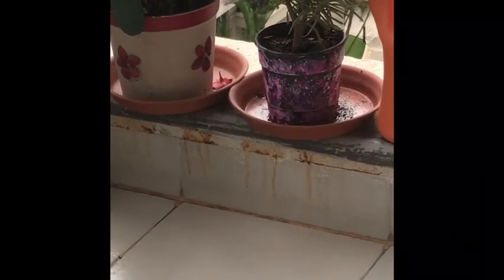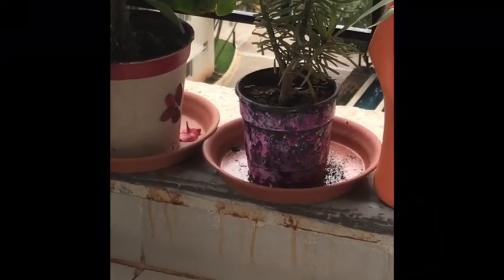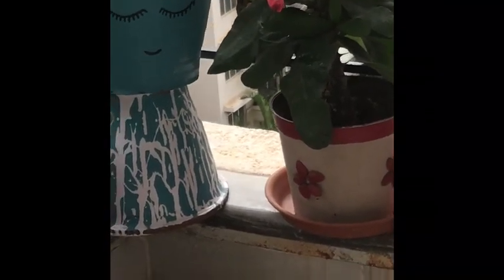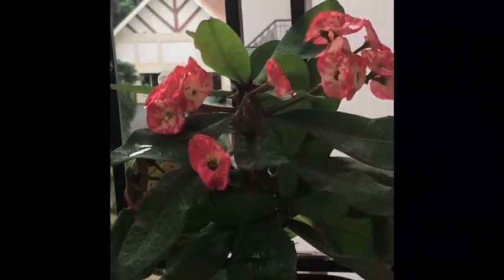Next is the white and pink decoration that I have done to this plant. Here you can see I have used pistachio shells as a base material to decorate this particular planter, which is with the euphorbia.